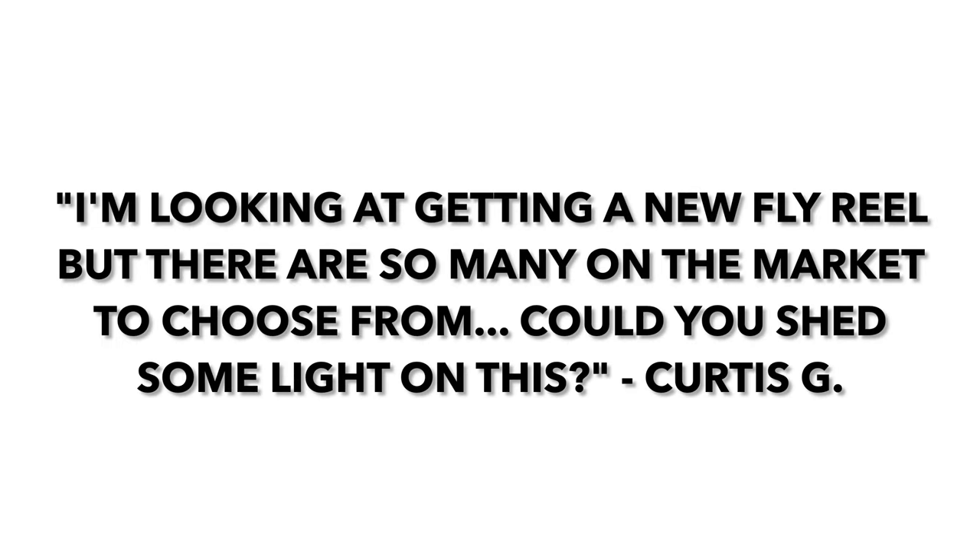I'm super excited about today's question. It comes from Curtis in Seattle, Washington, and he asks: I'm looking at getting a new fly reel, but there's so many on the market that I literally don't know which one to choose. Could you shed some insight on this?